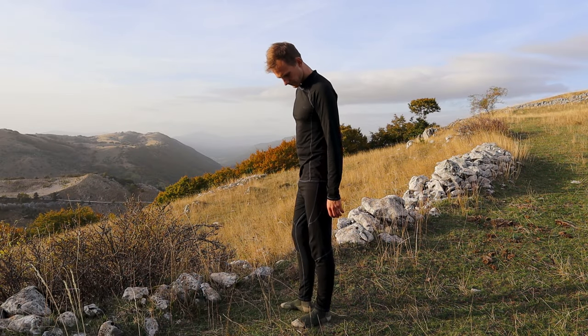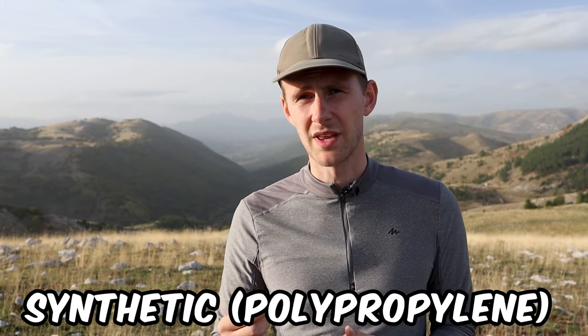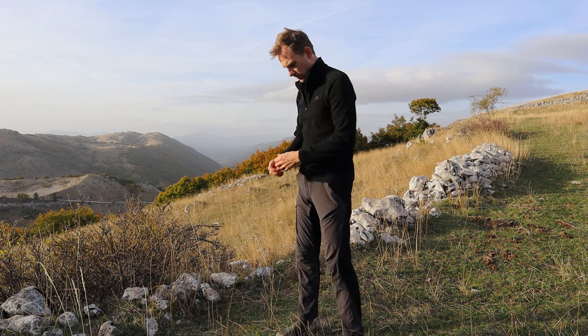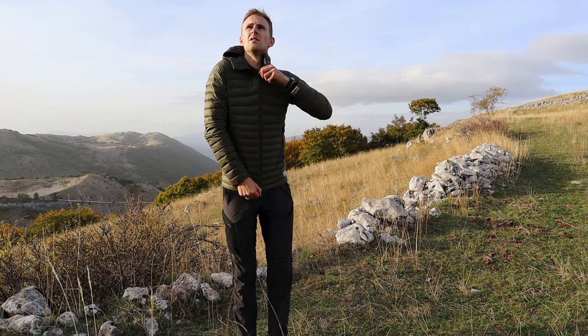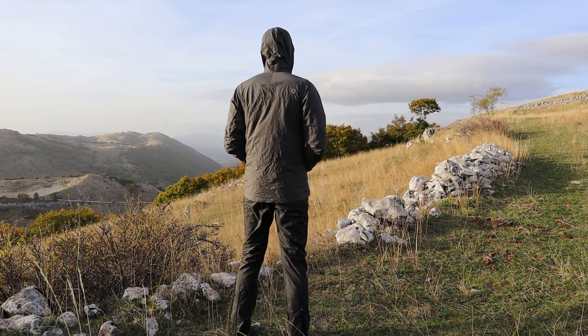The base layer is there to wick all the sweat away from your body and move it towards the outer layers, keeping you dry and warm. If you have the budget, you can get a merino wool base layer, but a synthetic polypropylene base layer works very similarly — except it starts to smell bad much quicker. The mid layer keeps you warm, usually achieved with down jackets or fleeces. A synthetic fleece will keep you almost as warm as a down jacket on a budget. The outer shell protects you from wind and rain, usually a rain jacket and rain pants.